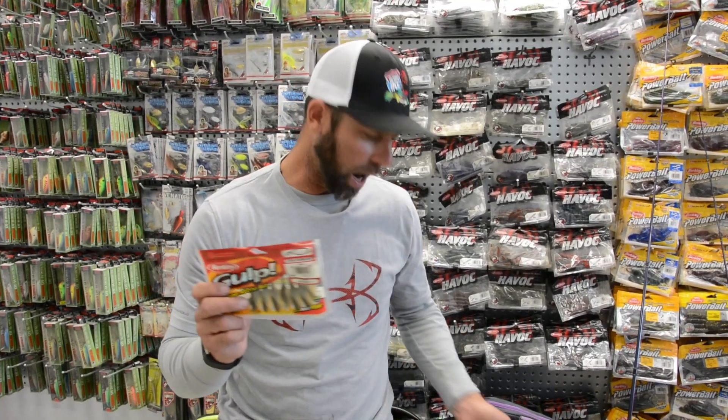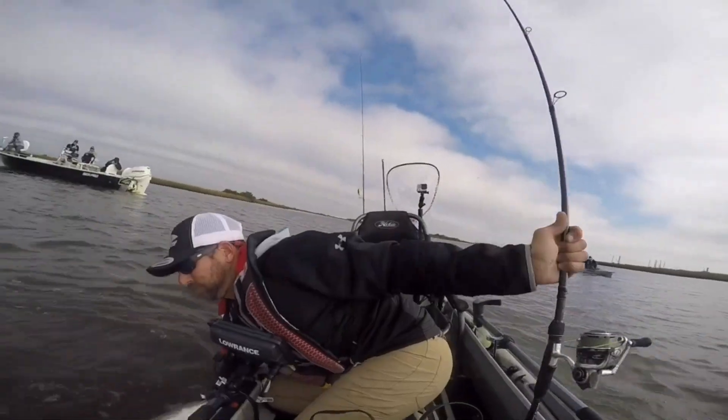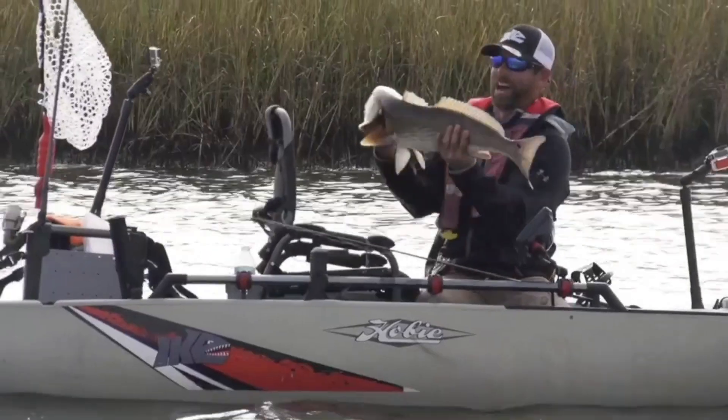I want to talk to you about the bait and the rod that I used — it was really key. Again, although I'm saltwater fishing and I'm fishing for a species I normally don't fish for, I used basically the same kind of stuff I'd use for freshwater bass fishing. It's really cool.